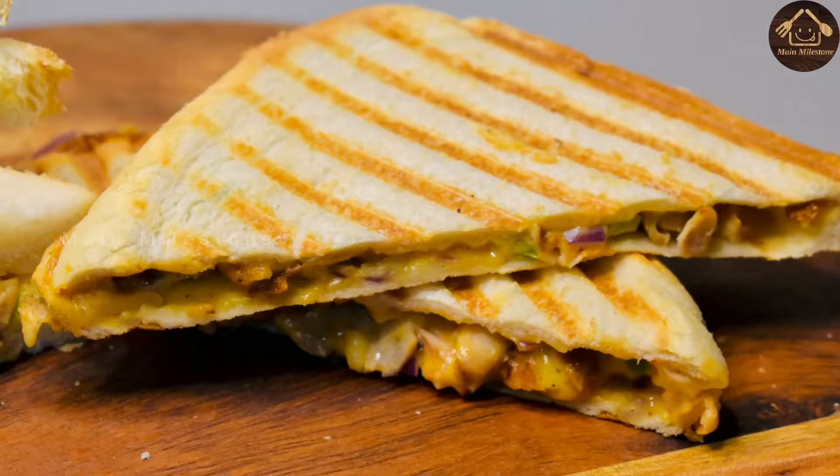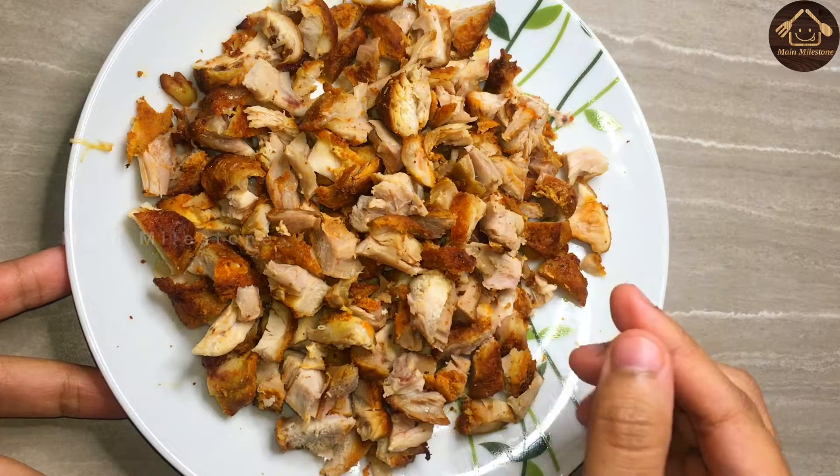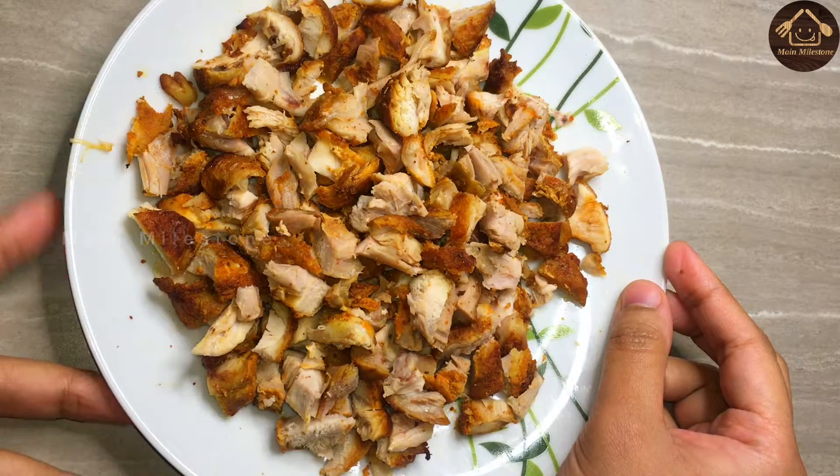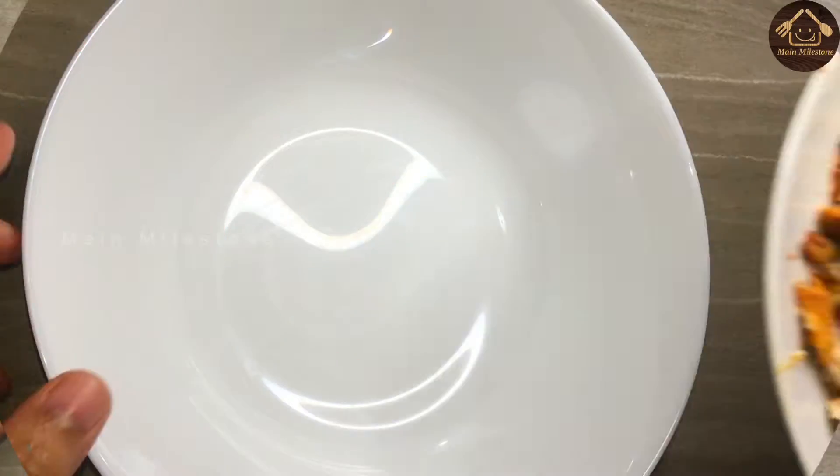I will show you a grill sandwich in this grill. I will add 200g of chicken. I will cut it like this. I will cook this chicken in a bowl.